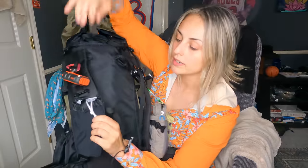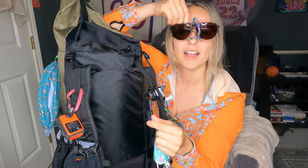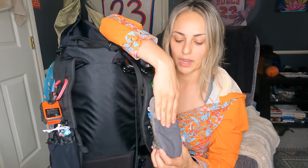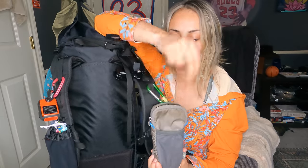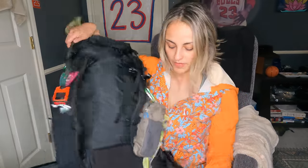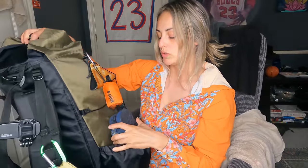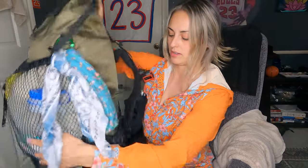Up front I have a shoulder strap pocket with my sunglasses inside — I got the GoodR sunglasses, they're super light. I also have a Gossamer Gear shoulder strap pocket in the large, where I keep my cell phone, and my pepper spray goes on the outside. I keep my headphones in there as well. I also have two hip belt pockets and a strap up top where I can put my bear canister, but I normally just put my sit pad there. On the two side pockets I put my camp shoes, water bottles, and my ground sheet.